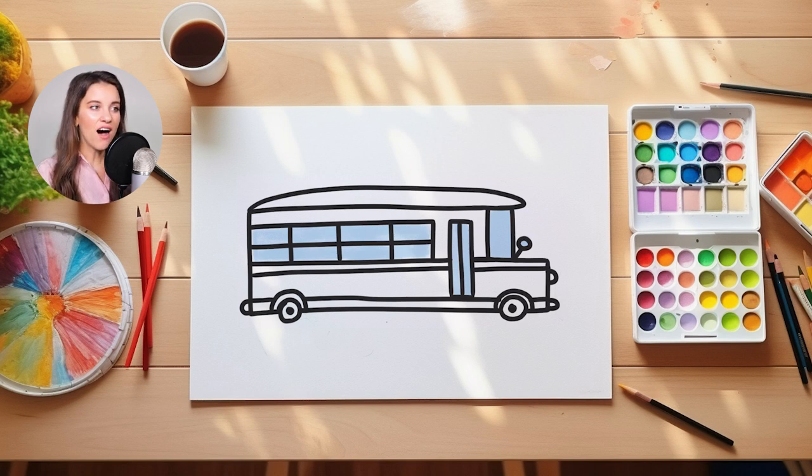Now that I've filled in all the windows on my school bus, it's time to color in the stripes on our school bus. I'm going to use a black crayon to fill in those stripes today. Fill in the top stripe. And then the bottom stripe as well.